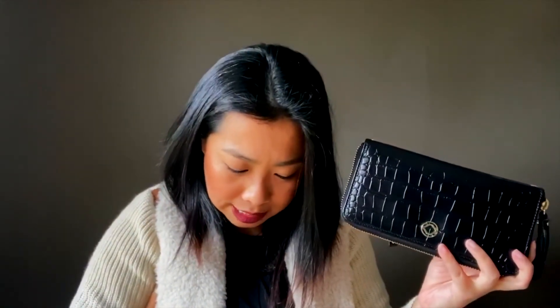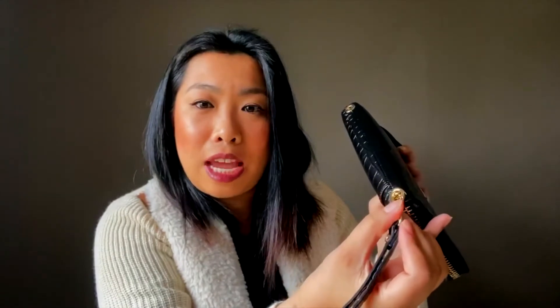You get a wristlet, which is really nice — you just add it to the end of the Millie wallet and then you can wear the wallet over your wrist like that. Or you can attach the long strap and wear this wallet over the shoulder or crossbody. Overall, I love the Millie wallet and I highly recommend it.